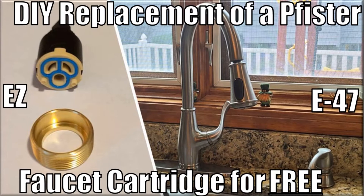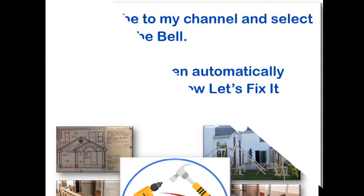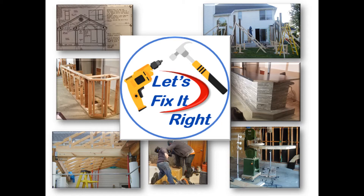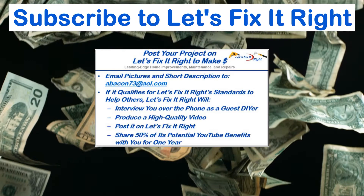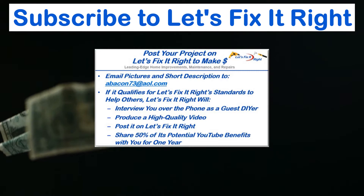Don't forget to subscribe to my channel and select the YouTube bell so YouTube will notify you of all my new projects immediately after I publish them. If you have a great project you want to post on my YouTube channel, email me some pictures and a brief description. If it qualifies for the Let's Fix It Right standards to help others, I'll interview you over the phone as a guest do-it-yourselfer, produce a high-quality video, and post it on my channel. For the year following the posting, I'll share 50% of the potential YouTube benefits with you.